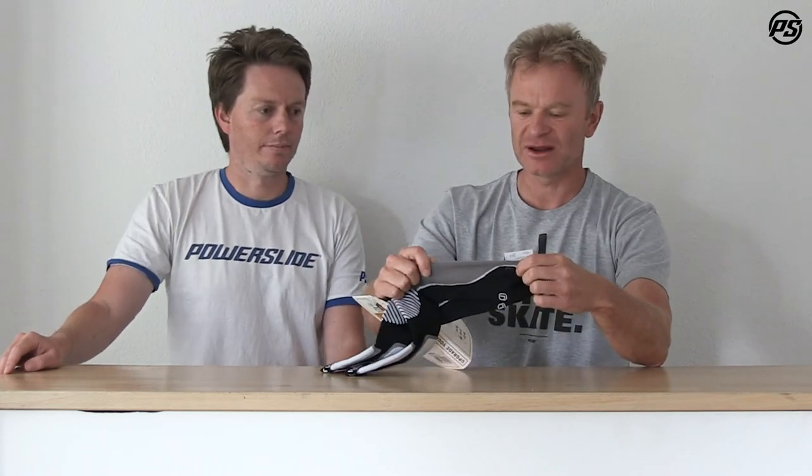We have a thin top so it's easier for lacing and to fit inside the skate, but the bottom and the toe area is a little bit thicker again with very nice strong material. It's made out of morel, which is a special material that works against odor, bacteria, and anti-smell, so it won't stink so much.